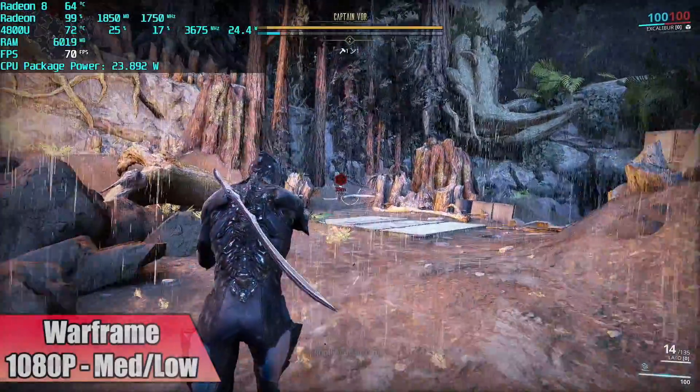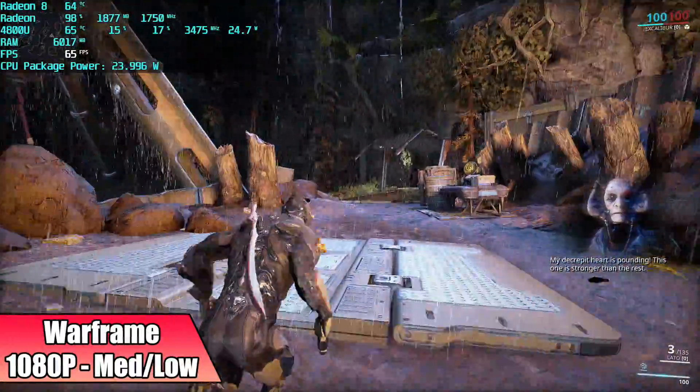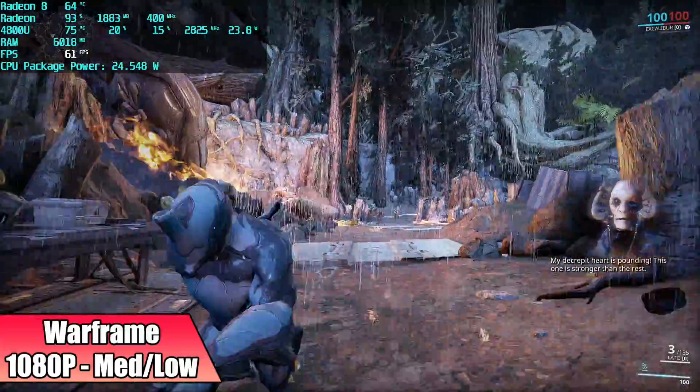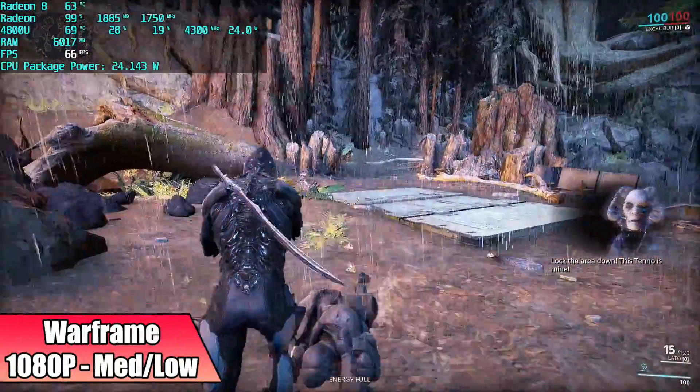First up we have Warframe at 1080p medium-low settings. I was actually pretty impressed here — we got an average of 64 FPS by the end of this using my Afterburner logs, and I really didn't think we'd be able to do 1080p with this one.